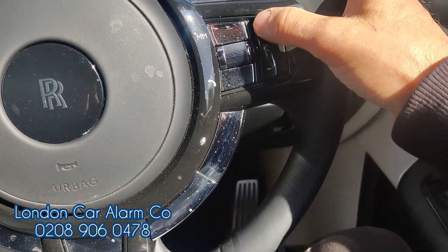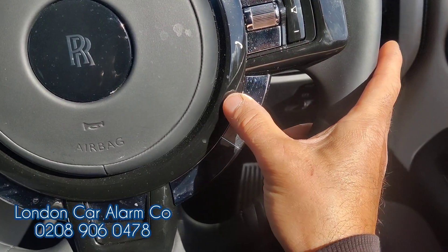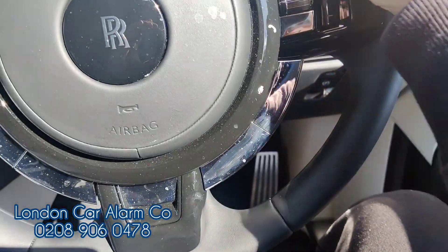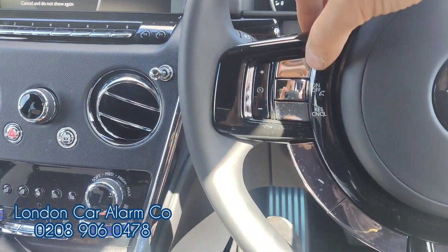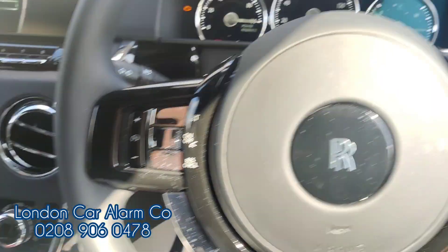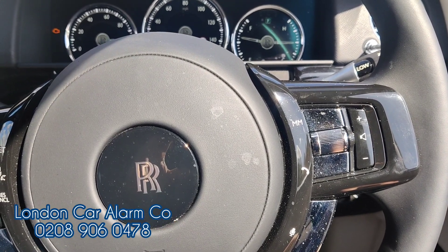Now I'm just going to do a button test — I'm going to see what buttons work on the network. That one works, that one works, that one doesn't work, that one works, that one works. It's going to give us a dab-dab to tell us the code is being accepted.